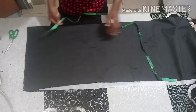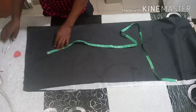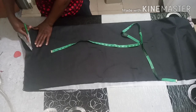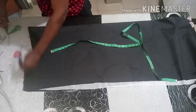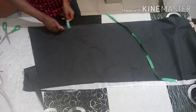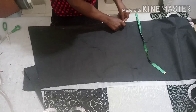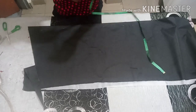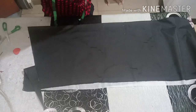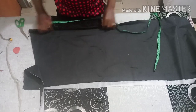The measurement is not hard, it's very simple. Number one, just slant your shoulder from this side, measure two inches down, then slant your shoulder. Another thing you need to do is mark out one inch from here for your zip allowance.